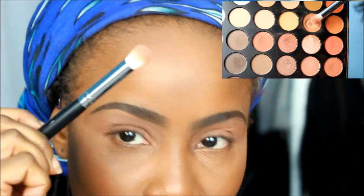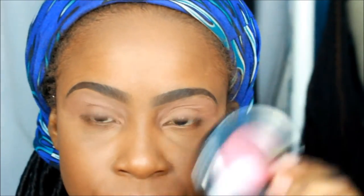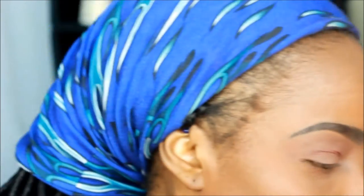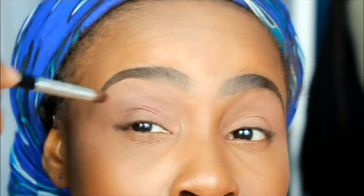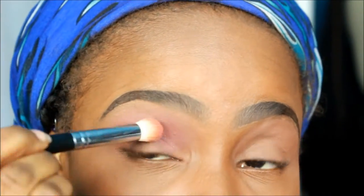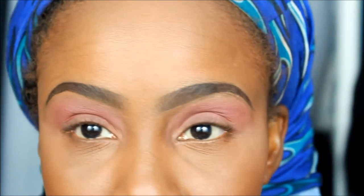Now I'm using the transition color from my Morphe 350 palette — this is the transition color I always use and I've hit the pan on it. I'm using my Morphe 517 brush and applying the Black Radiance Warm Berry Artesian Color Baked Blush as an eyeshadow — I see a lot of MUAs doing that and I love the color. I'm blending with a crease brush I believe is by Essence of Beauty, dampening the brush a little to make the color more prominent.